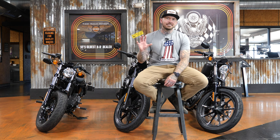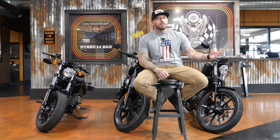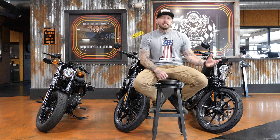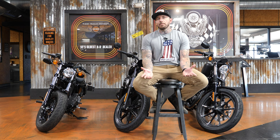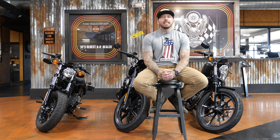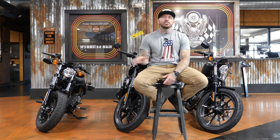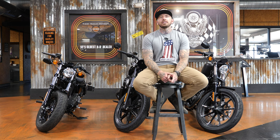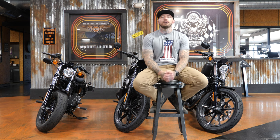The Sportster S makes significantly more power and is designed so incredibly differently with so many more features that it's not even in the same ballpark as these three. That's not saying the bike is good or bad — it's just in a league of its own. I did do a review on the Sportster S with the 2021 model, and absolutely nothing has changed for 2022. I'll put the link to that video in the description, but it won't be in this three-way comparison.